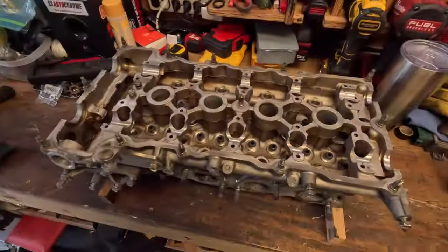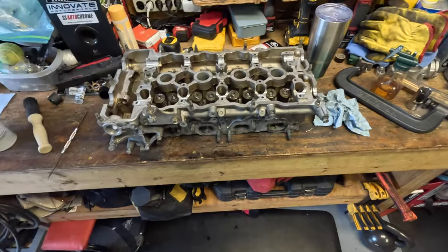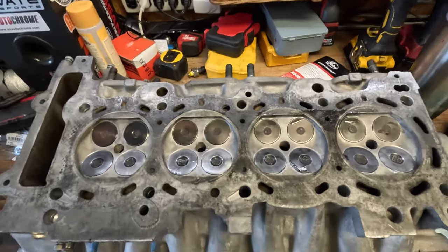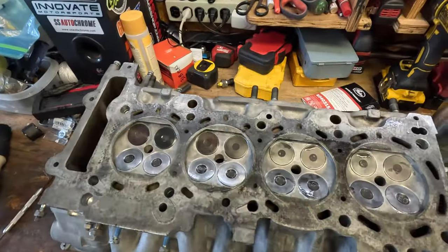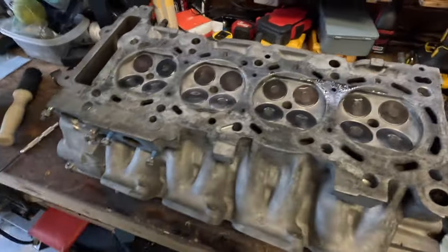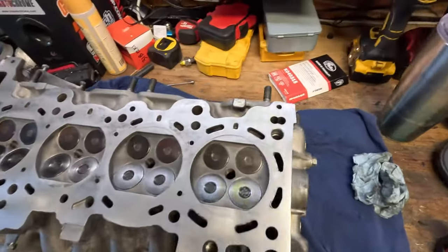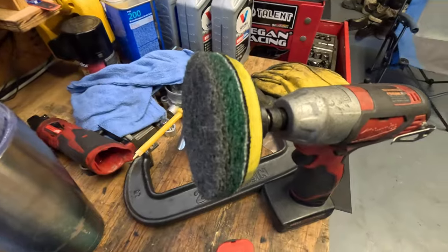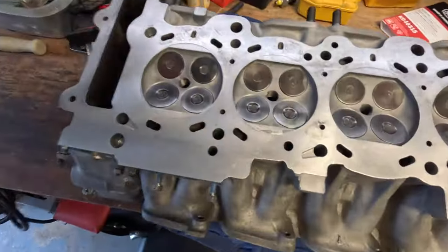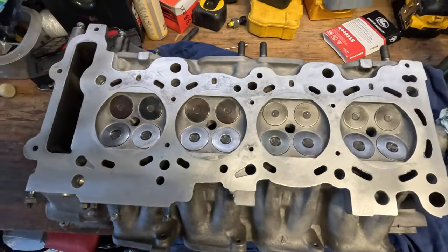Now that we've got the valve seals installed, I'm going to put all the valves back into the head. All the valves, springs, and new seals are in. Now I'm going to flip this thing over and hit this bottom surface - scrape the remaining gasket material off and then come back with a little green Scotch-Brite to polish this up. I've already checked it with a straight edge and it's good and flat. Really happy with how all the valve lapping turned out - incredibly boring and very time-consuming, but I'm glad I did it.